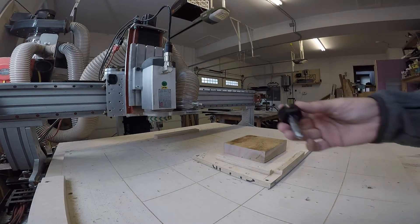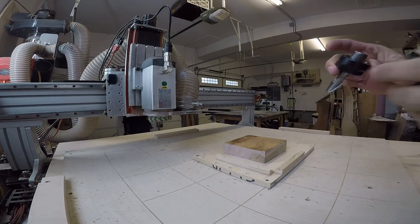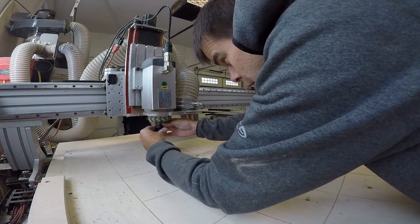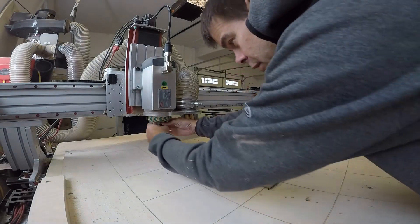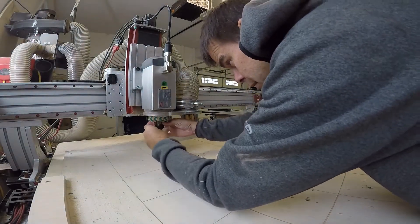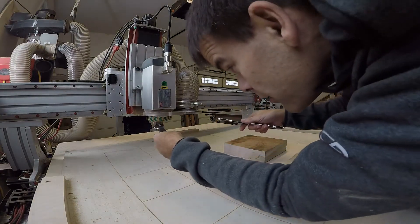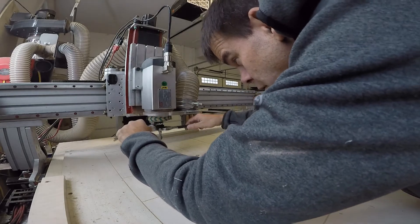In this case I'm going to use a half-inch ball nose for my 3D adaptive clearing pass — just a standard 3D adaptive clearing in Fusion 360.